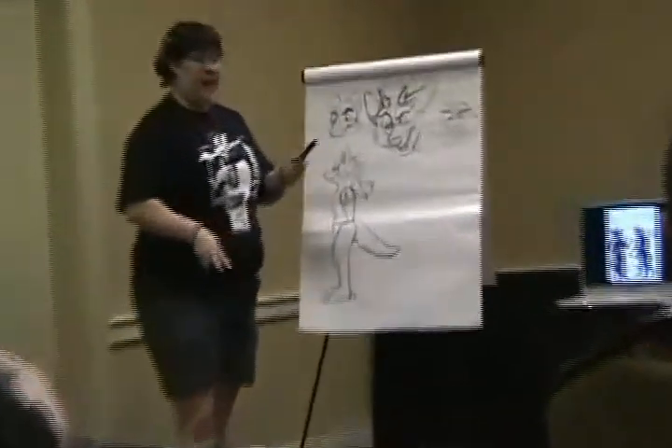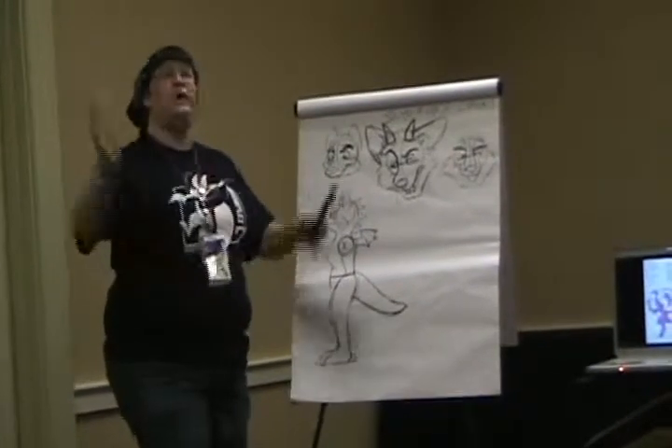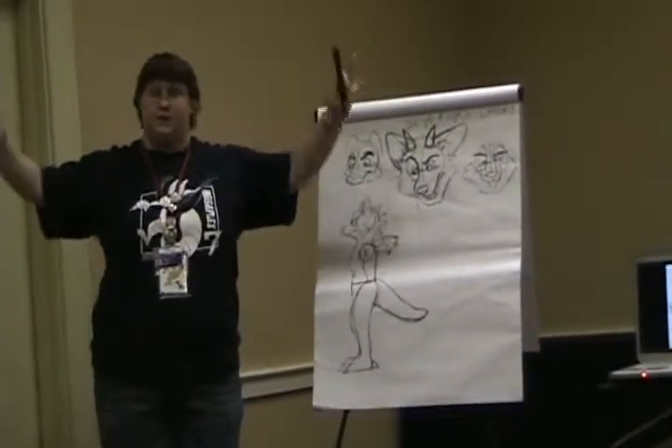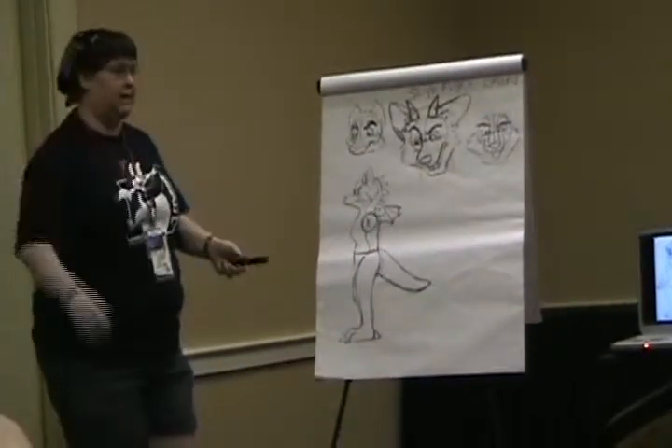My Sweet Tart suit is like that. I made it out of two different furs. They look exactly the same until you get it under stage lights, and then you can tell that the head and hand paws are a different color than the body. And that looks bad, especially if you plan on performing on stage.